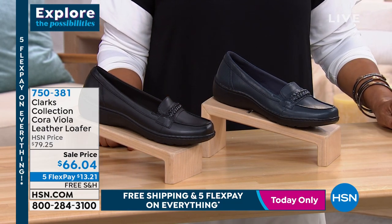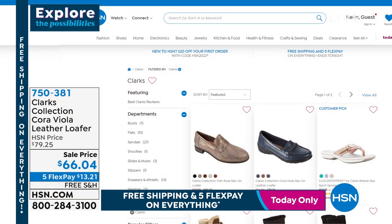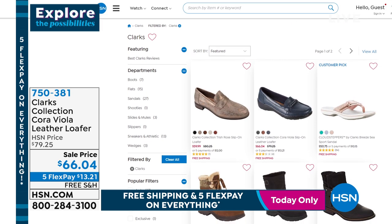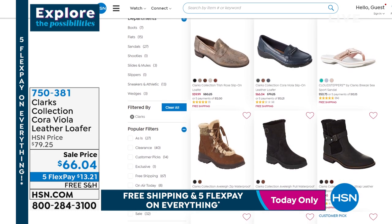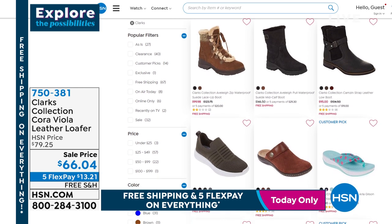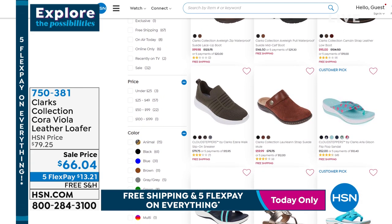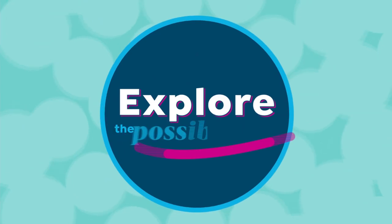Your item number is 750381. Again, this is called the Cora Viola, and we're going to leave this available for you. As we go to our website at hsn.com for more Clarks, all you have to do is go to the website and type 'Clarks' in the search engine — that will pull up every single Clarks shoe we have, so you can see them all and choose the styles that work best for you. But first, let me show you what we have right now: this is the Nova Way slip-on sneaker.